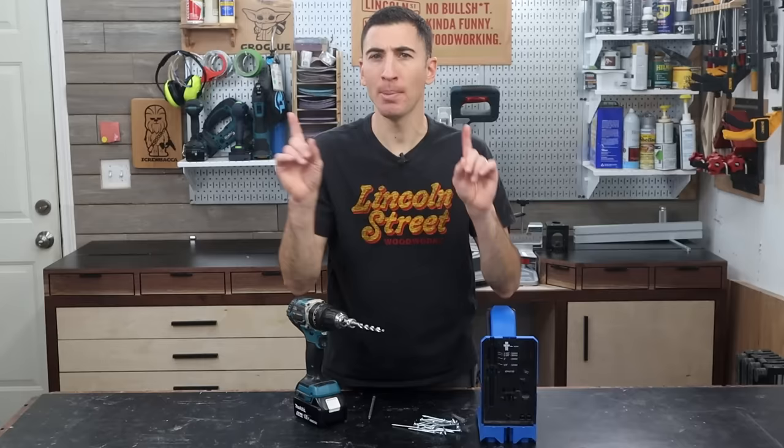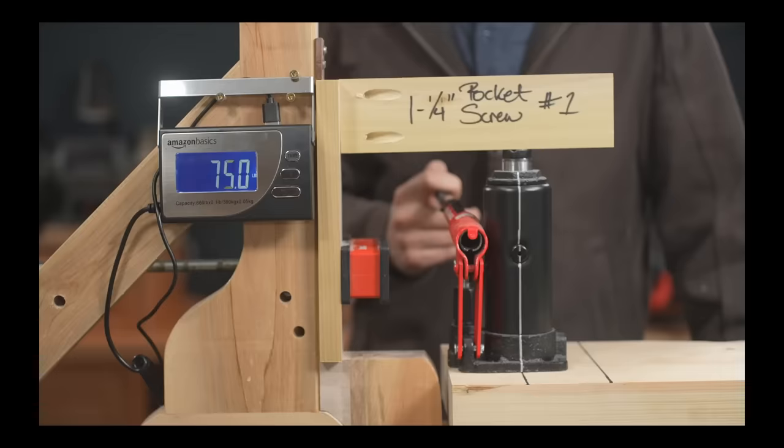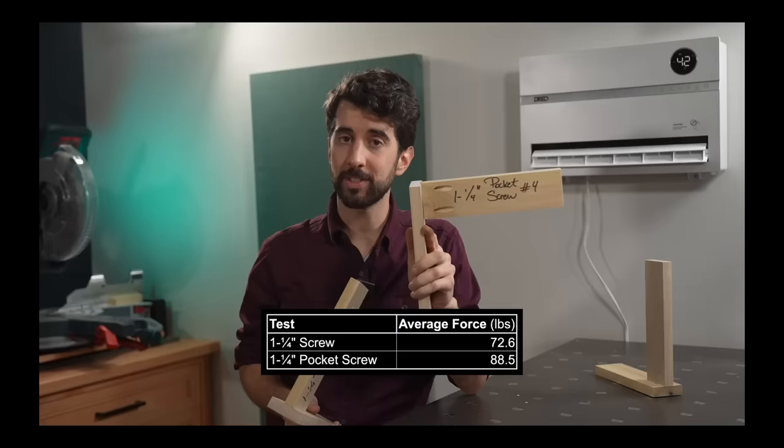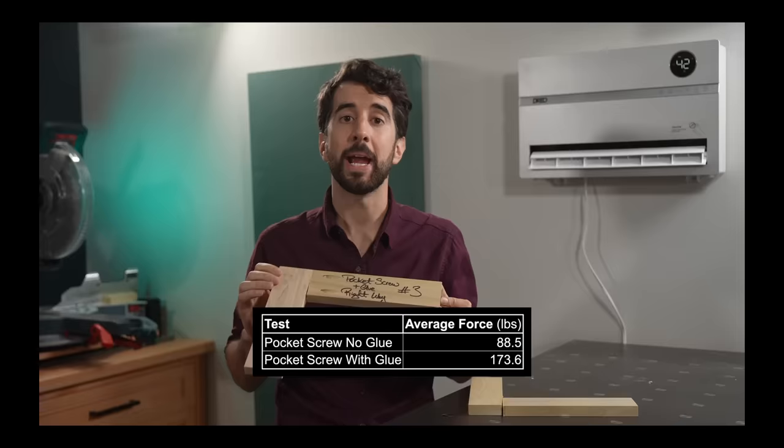I'm about to talk out of both sides of my mouth while simultaneously praising and then ragging on my two friends, Scott and Suman. They both love to publish videos on their YouTube channels testing the strength of wood joints. Scott recently broke a bunch of joints with pocket screws, and it took an average of 88 pounds of force to make the joint fail. 88 pounds! And when he added glue to the joint, it was over 170 pounds.